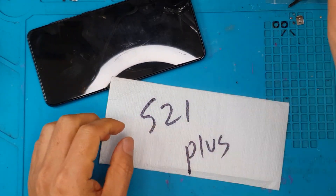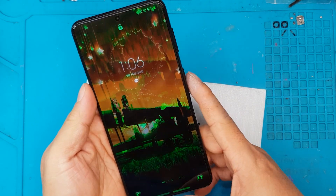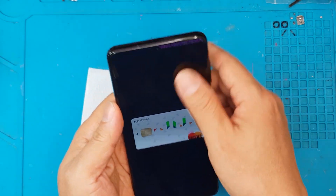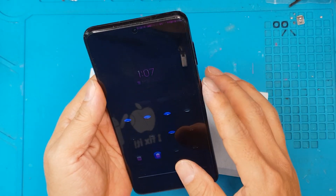Hello guys, this is Glenn from Sydney CBD Repair Center and today we have a Samsung Galaxy S21 Plus with a very weird display problem. As you can see there, it's not normal.